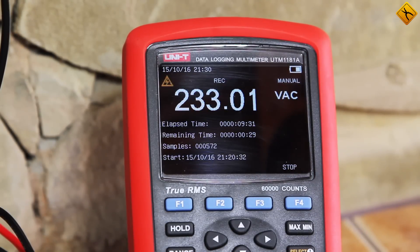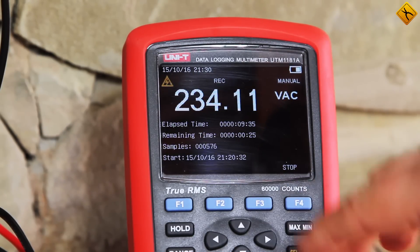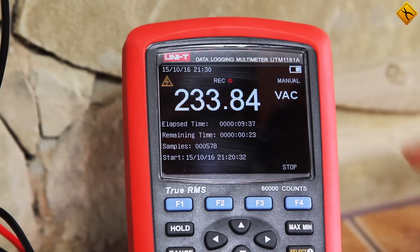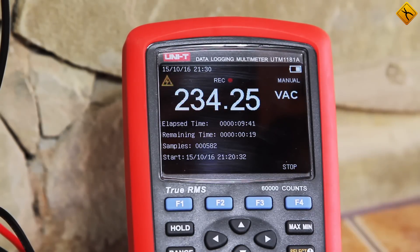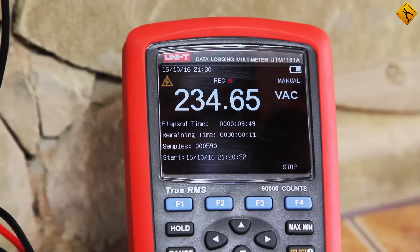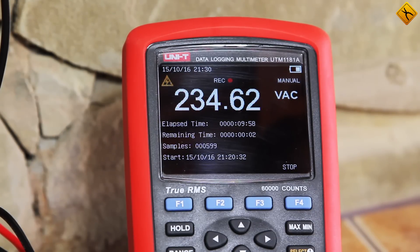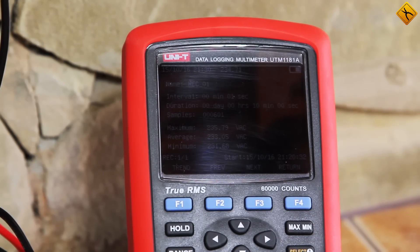Almost 10 minutes have passed. You can press the stop button at any time and save the results. We will wait until the end because, as you can see, we have less than 20 seconds left. Throughout the duration of this test, our multimeter has recorded 590 samples. By the end of 10 minutes, there will be exactly 600 samples. Five seconds left — four, three, two, one — that's it.